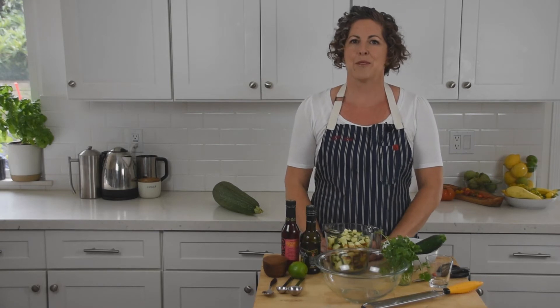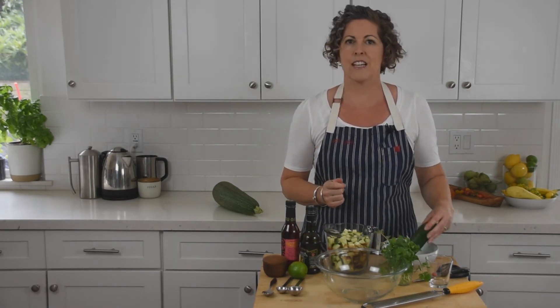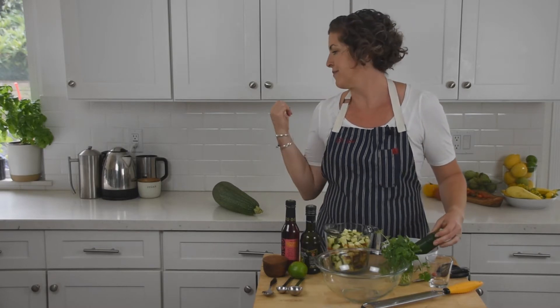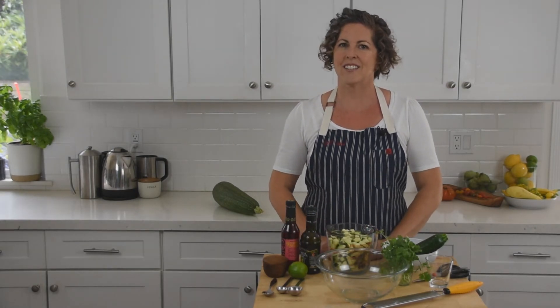Today I'm going to make a simple, fast side dish with these tender little zucchini. I'll save the big one for baking. This dish is a salsa style with a unique pickled flavor, ideal for serving alongside sandwiches or grilled foods. It's a quick and tangy zucchini salsa.